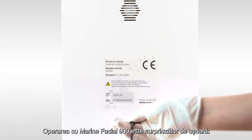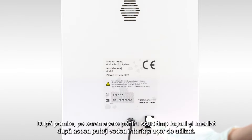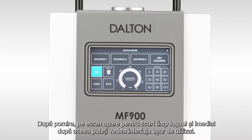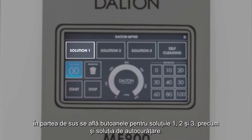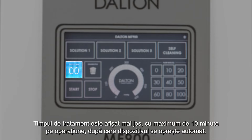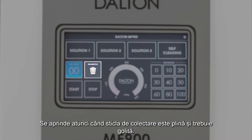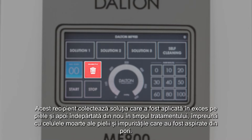Operating the Marine Facial 900 is surprisingly easy. After switching it on, the start screen pops up briefly and immediately afterwards you can see the user-friendly interface. At the top you can find the buttons for solutions 1, 2 and 3 as well as the self-cleaning solution. The treatment time is displayed directly below, with a maximum of 10 minutes, after which the device switches off automatically. Right next to it you can see the drain bottle display, which lights up when the drain bottle is full and needs to be emptied.